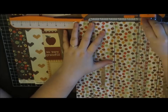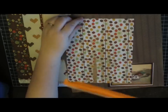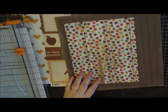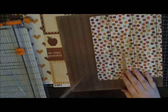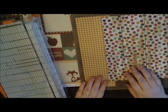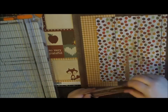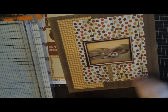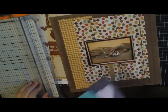The one with the flowers and orange is called 'Give Thanks.' This picture is very cool — I knew I wanted to scrapbook it. We actually have the real painting here; it's an aerial view of what our land used to look like when it was a farm.